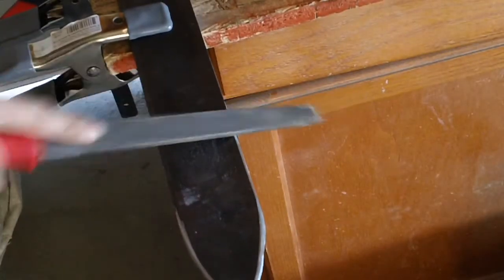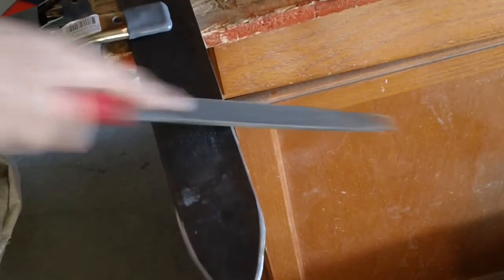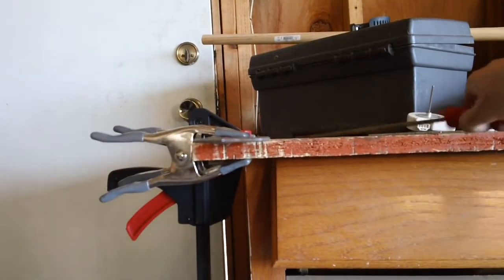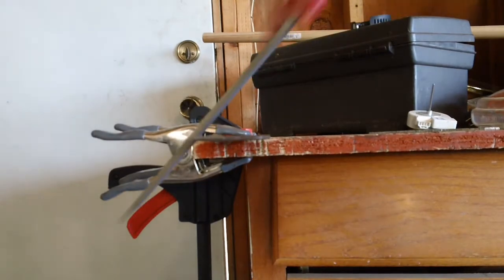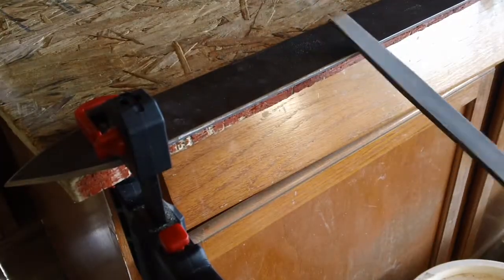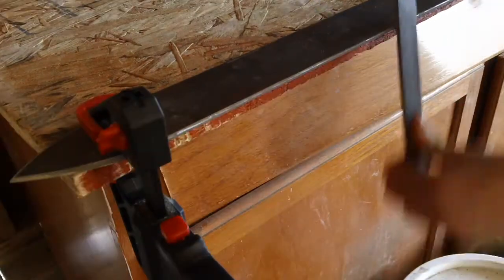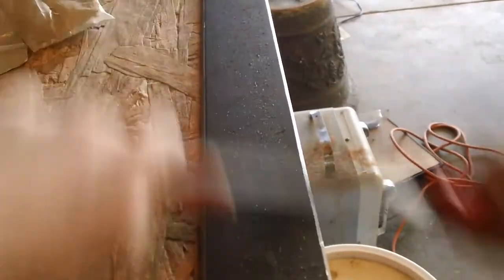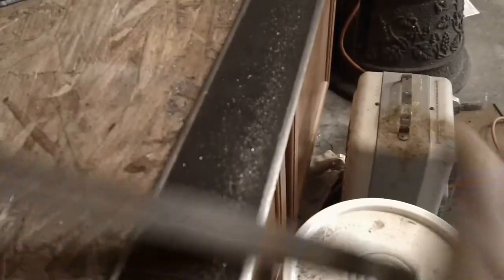Now you can start filing the sides of the blade. You can do this by filing at roughly a 45 degree angle, then a 30 degree angle. A good technique for filing is to stand where the blade points and file back and forth in front of you, just like this. Do it until you feel it sharp enough.